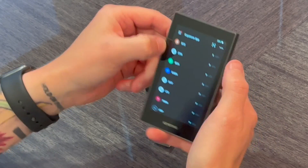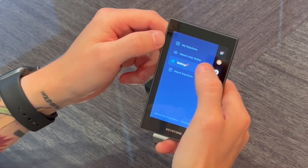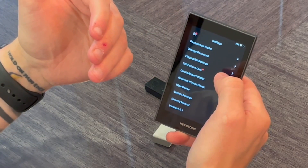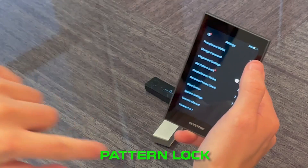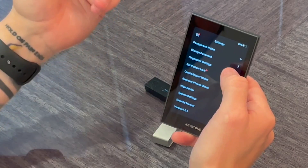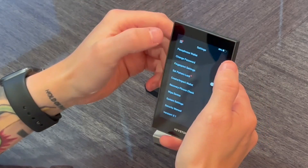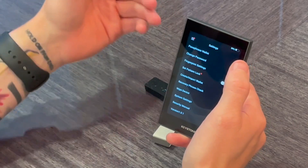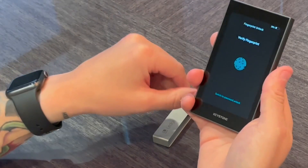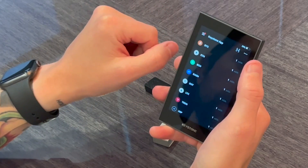Beyond the biometric scanner, it does have an iOS and Android app and you can set up multiple passphrases for hidden wallets. You can also set up an additional pattern lock — basically nine dots on a grid where you can set your own custom pattern, kind of like an Android phone. You can do a combination of password, fingerprint, and pattern if you want to be extra secure. It's very nice that you have multiple security authentication factors. Personally, I just wanted to show how easy it is to use your fingerprint to open the device quickly without anyone watching you type in your password manually.